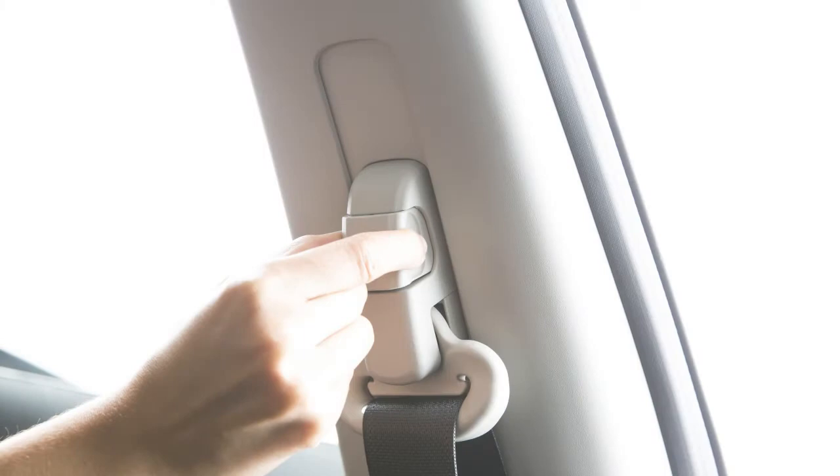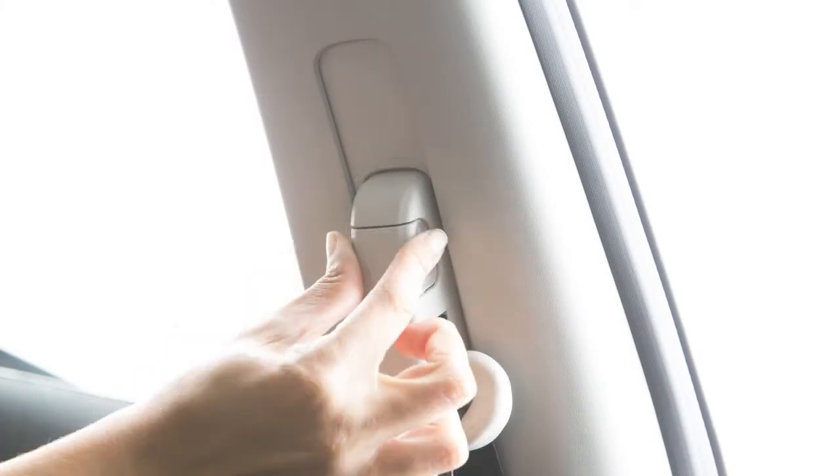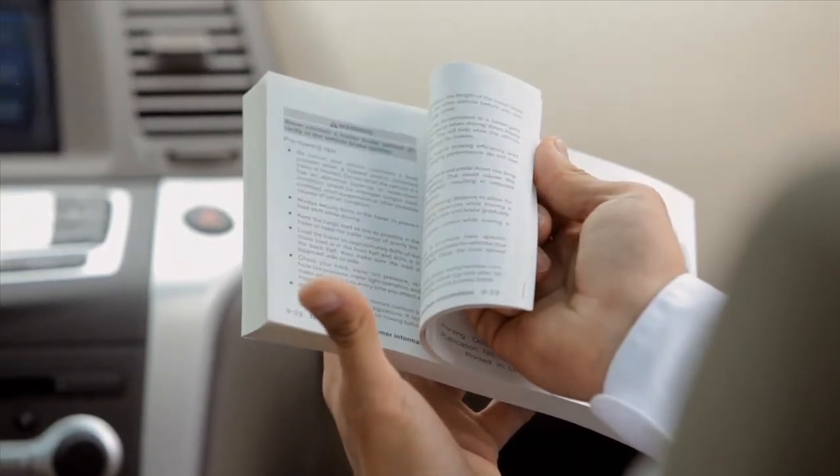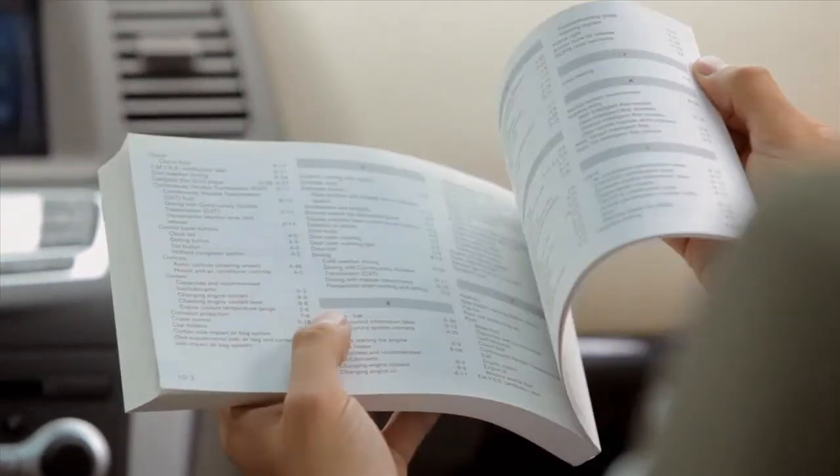To lock the seat belt upper anchor in place, release the adjustment lever. Please see your owner's manual for important safety information, system limitations, and additional operating information.